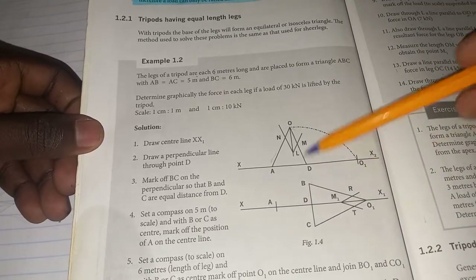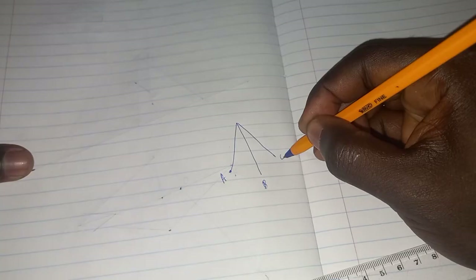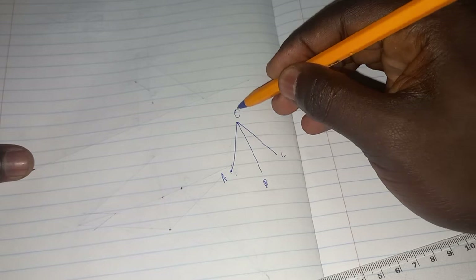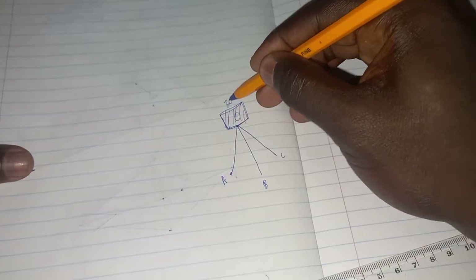First, we need to understand what a tripod is. A tripod is like the stand used for a camera or video camera. It always has three legs: leg A, leg B, and leg C. Point O becomes the apex of the tripod — that's where the load will be placed, which is 30 kilonewtons.